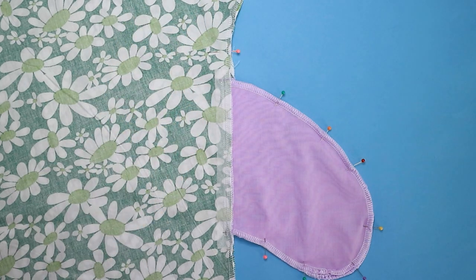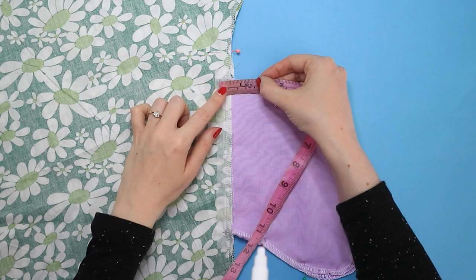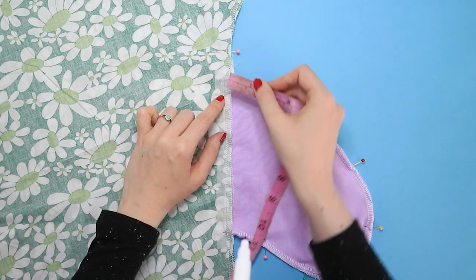Mark pivot points on the wrong side of the skirt or leg 15 millimetres in from the raw edge of the side seams and pockets.